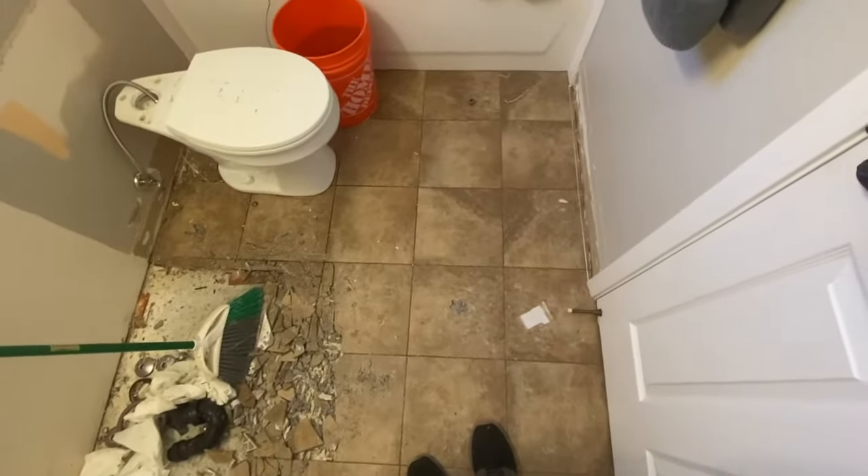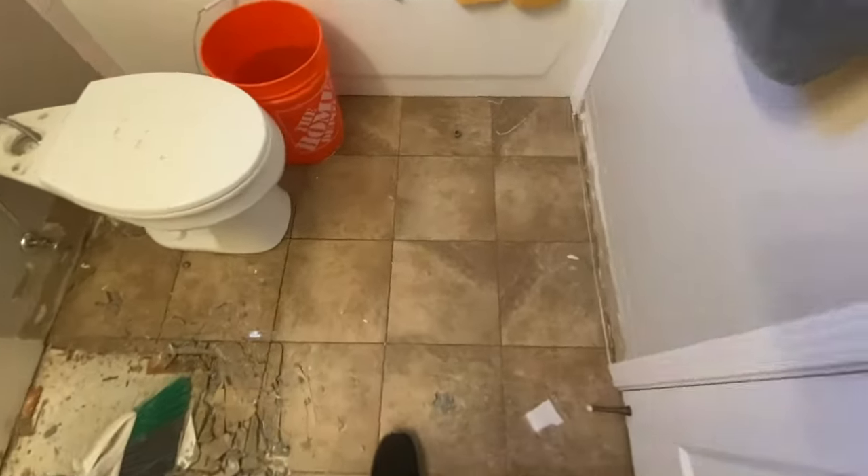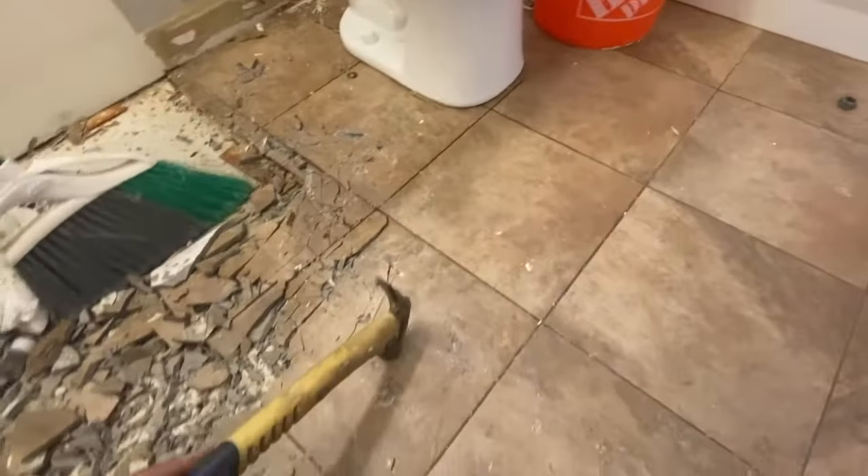Hey, it's the Ultimate Handyman. Today I want to show you how to remove tile from a concrete slab, so we're going to get right into the video.